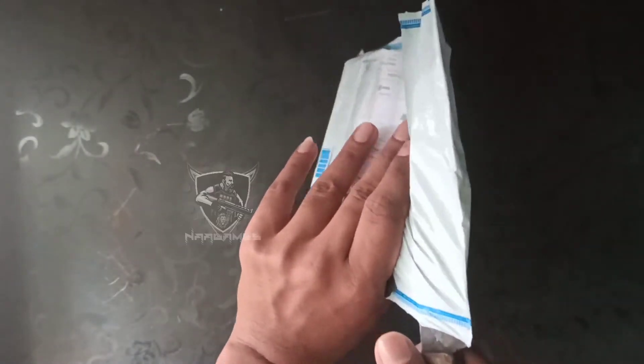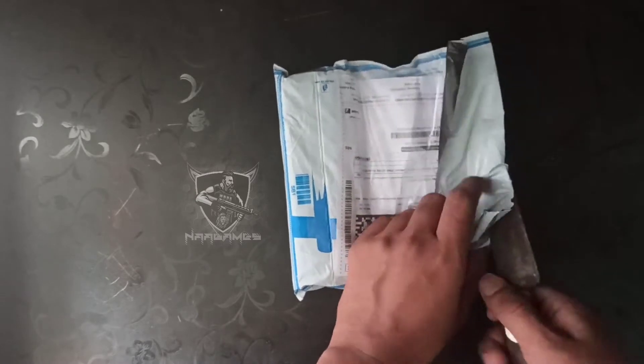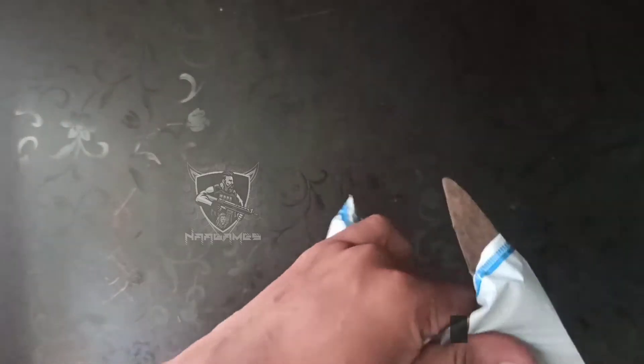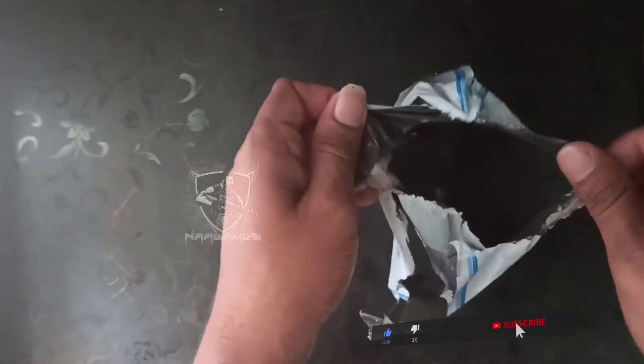I am here to unbox this knife. I am here to use this knife. I will use this knife.